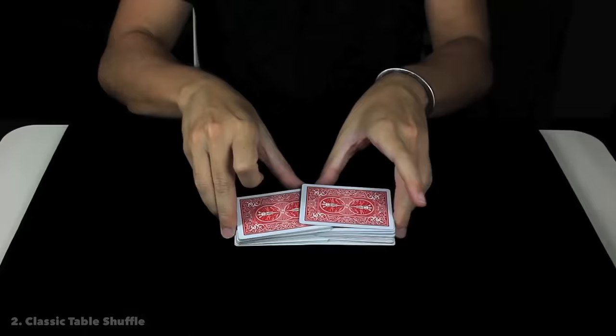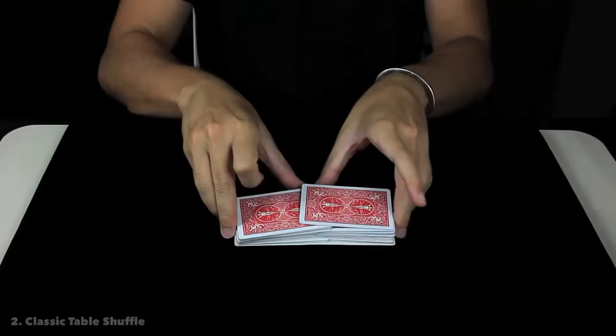You are going to split the packet in two halves, place them in this grip, then do the riffle action, do the bridge, and let the cards mix. Another beautiful and easy move to shuffle the cards like a pro is the classic table shuffle.